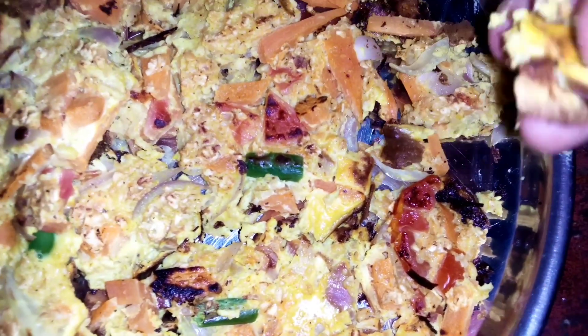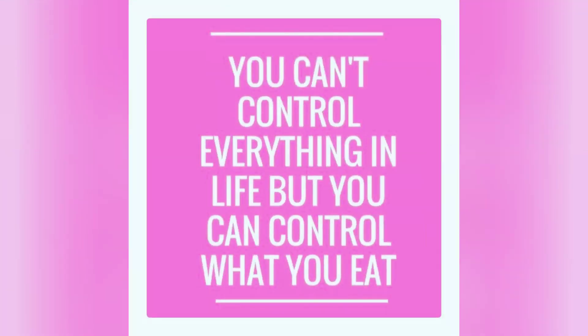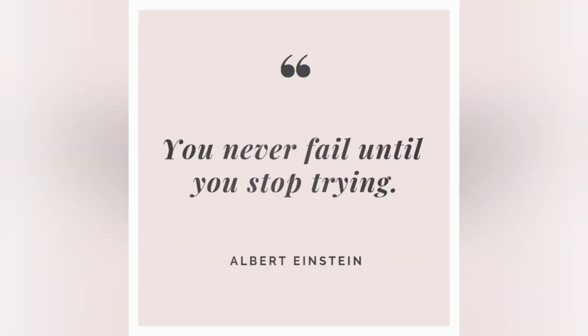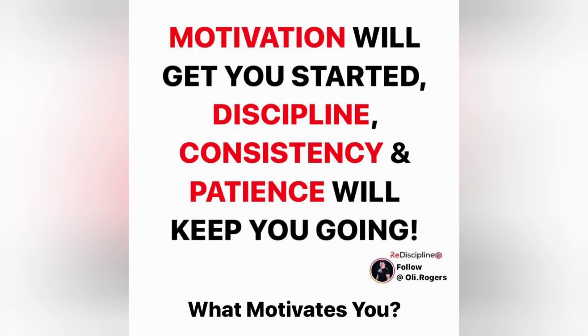I am happy. The taste is very good. You can try this recipe. I hope you like this video. Please like, share, comment, and subscribe. Also subscribe to my channel. Thank you friends.